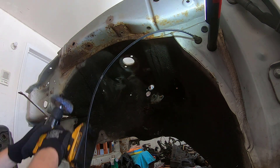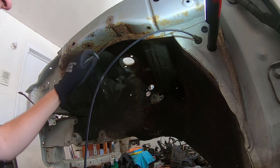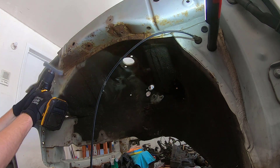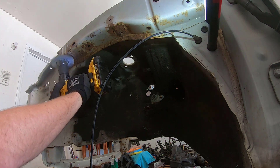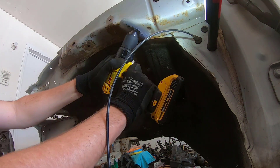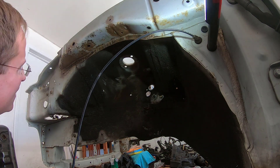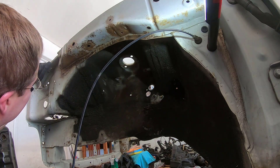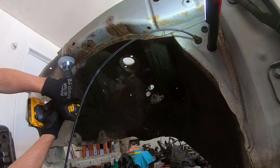The driver's side fender frame rail was rusted significantly more than the passenger side — same thing with dirt and grime, for whatever reason. Note: this video was filmed on April 18th, 2019; it's currently May 30th. So when I was cleaning out the driver's side fender, the black road grime and oil buildup was significantly worse on the driver's side than the passenger side.